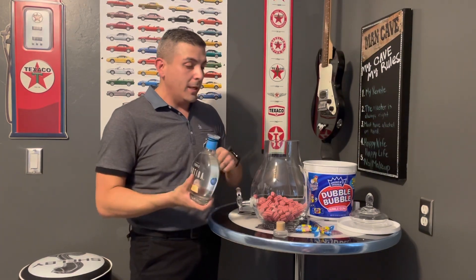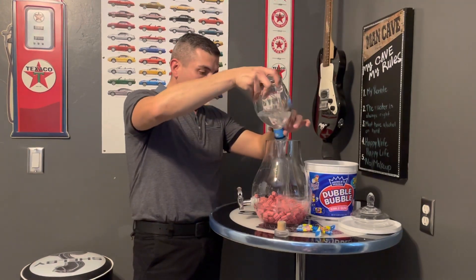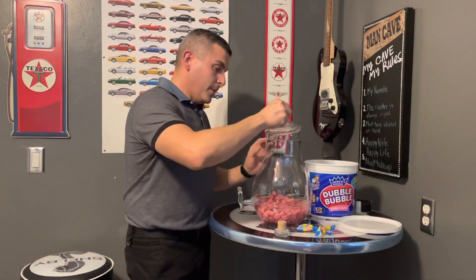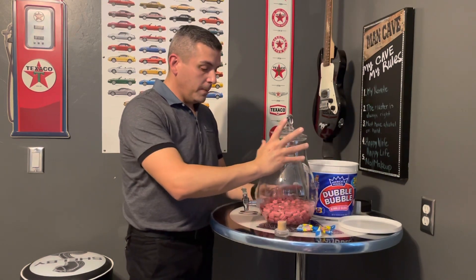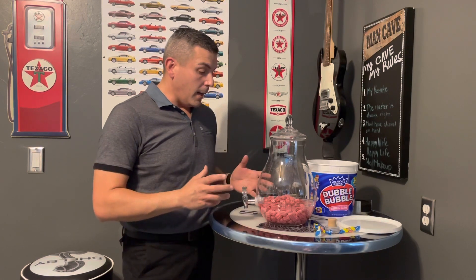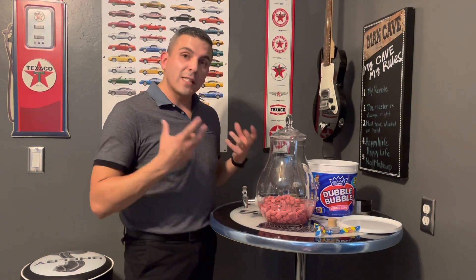So we're going to pretty much pour this whole bottle in here. Close that up, get a little swish there — little pieces are stuck on top. And that is going to stay in here for some time, thinking two to seven days. We expect the gum to pretty much go down a little bit, release all the pink, but most importantly release all that smell. So super excited — see you guys in a couple days.